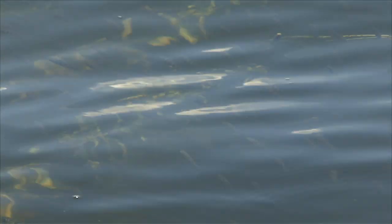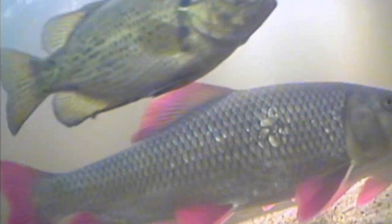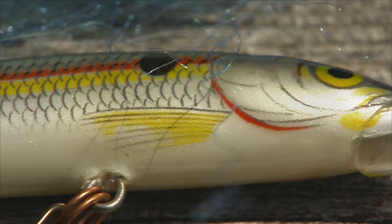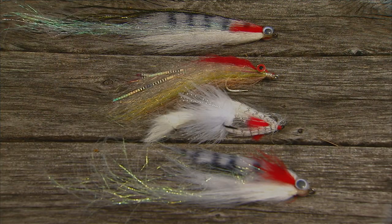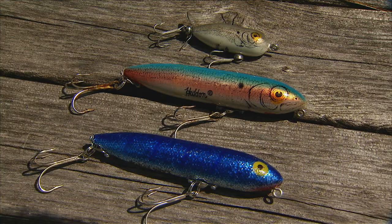Bass love to eat minnows, shad, even juvenile bass if they can. Baitfish provide a lot of nutrition for a bass, which is critical for their survival. There's a wide variety of conventional lures available that imitate various baitfish based on shape, color, and action. Bass flies are the same — they're also made to replicate the size, color, and relative action of baitfish. The only difference is that the flies are made from feathers, fur, and synthetics, whereas lures are usually made from plastic or wood.